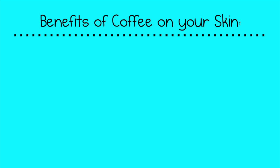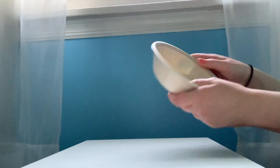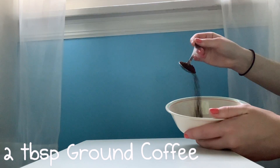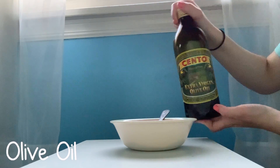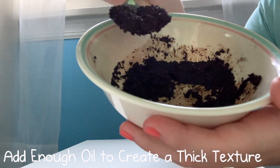I just got out of the shower. I used a homemade coffee scrub — I did my research so I could tell you some of the benefits of coffee on your skin. This is not all of them, but you should do your own research before putting anything on your body. When you're making the coffee scrub, a little goes a long way. I added oil to make it a bit more moisturizing and easier to use.